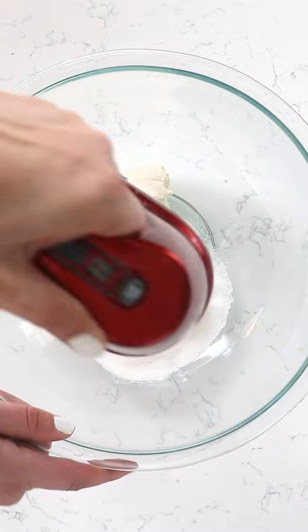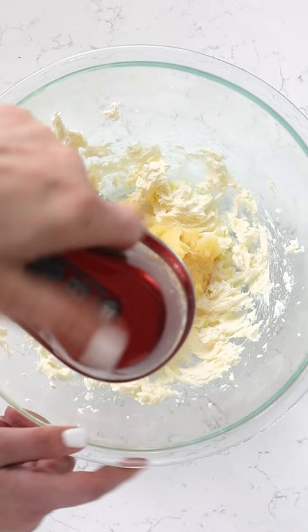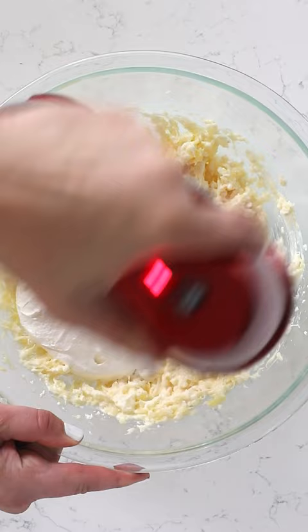This is another one of those pies I didn't know existed. It's cream cheese and sugar and crushed pineapple that's been drained. Add it in a container of Cool Whip, mix that together, and add it to a pie crust — I'm using a graham cracker crust here.